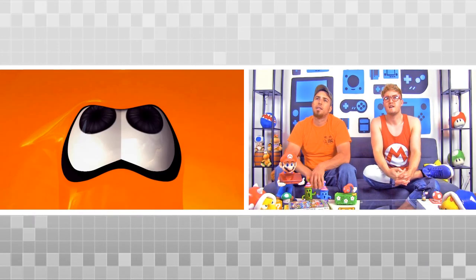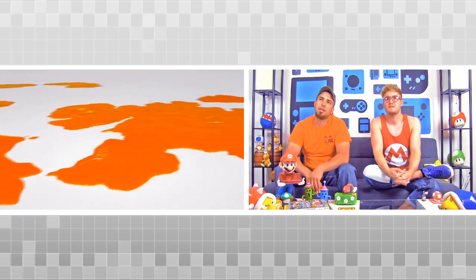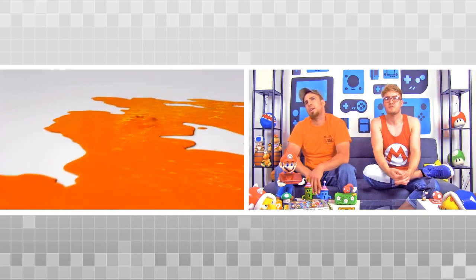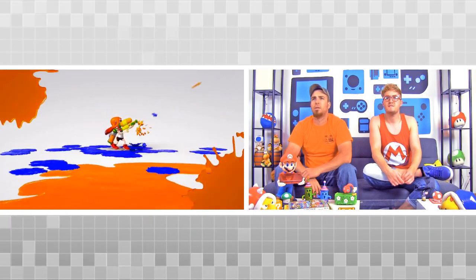What is that? Whose eyes are those? A fish? A blooper? A squid? Is this a Nickelodeon commercial? What is this?